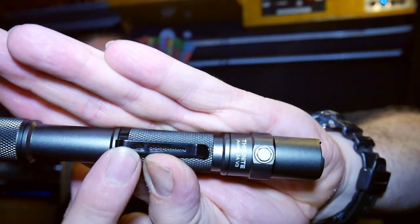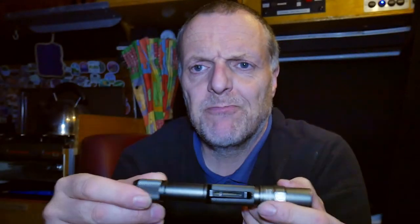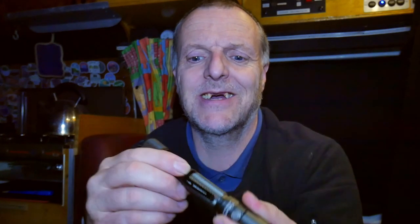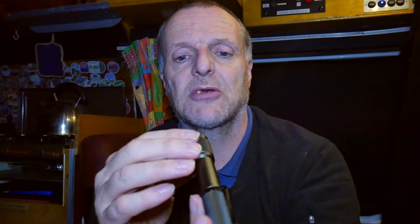We've got a little clip as well, so you can clip it onto something. When I first looked at this, I thought this bit slid in and out — it looked like it was an extendable one. But it's not extendable. It's nice though, I like that — it's quite a nice torch. It's got some holes in the end so you can put the lanyard in it.